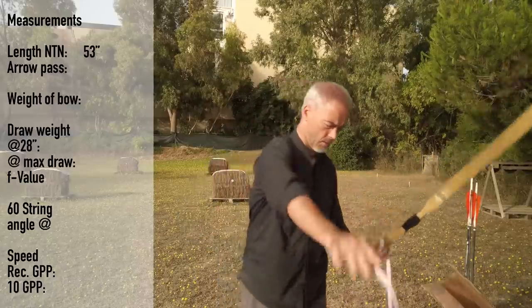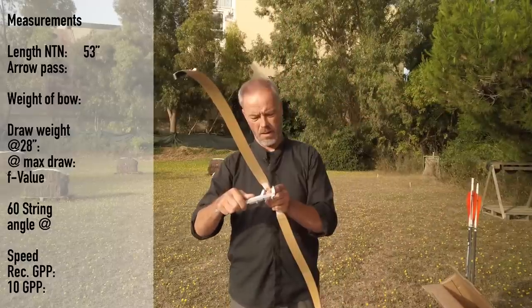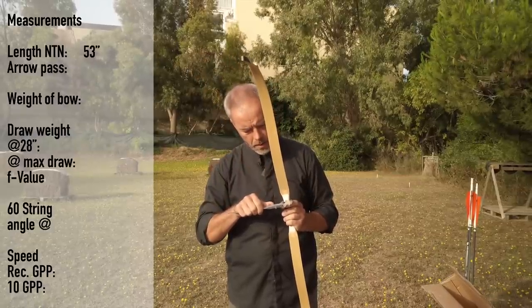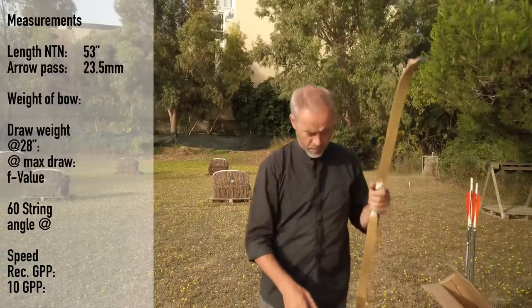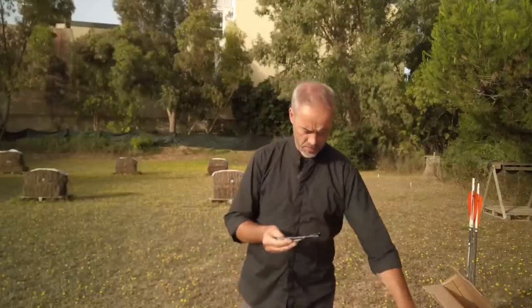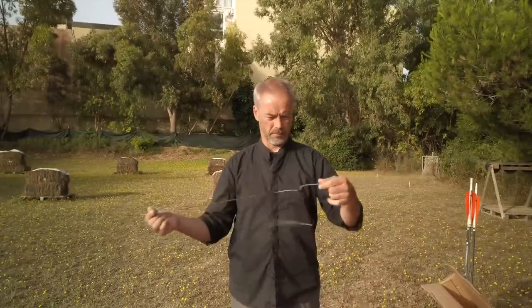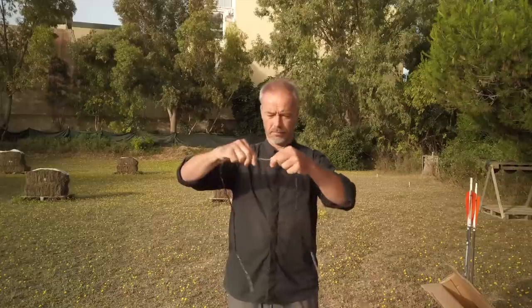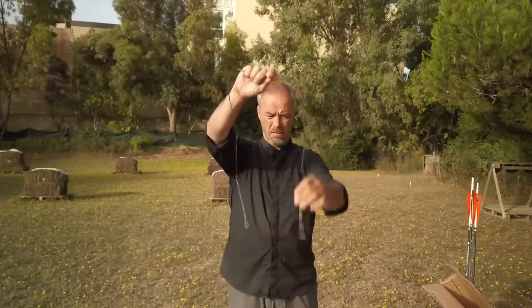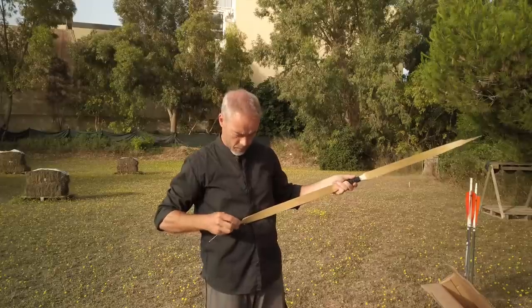53 inches from nock to nock. The arrow pass is quite wide. This is the top — the narrowest part directly at the leather would be 23 and a half millimeters. As we don't know the brace height yet, we can't tell if it's good or not. The string looks nice overall, and the longer loop is the bottom one. Overall the equipment doesn't look bad for the price.